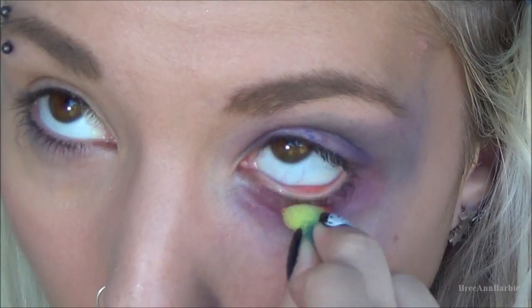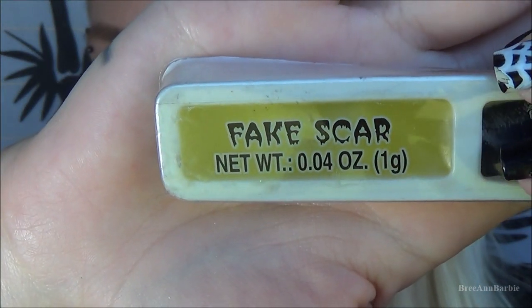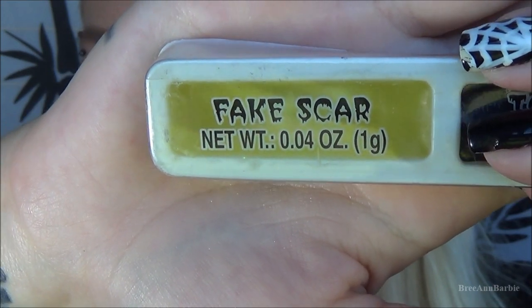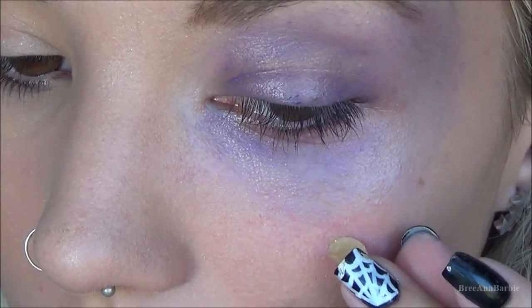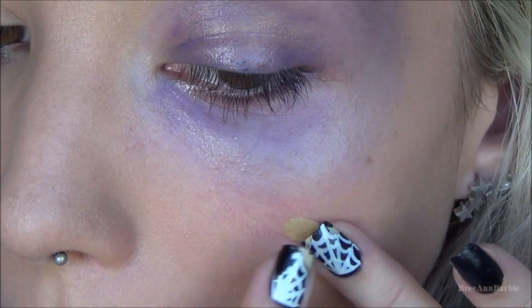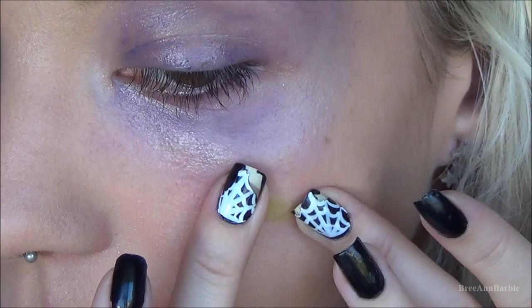Now for the cuts and scars. I'm using this fake scar makeup I got at Dollar General — it's really hard to work with and I wouldn't recommend it, but it worked for this look. It has a really thick, gummy texture. I started with the scar on my cheek: I took a glob of it, applied it to my cheek, and very carefully spread it out with my fingers so it looks like it's part of the skin.